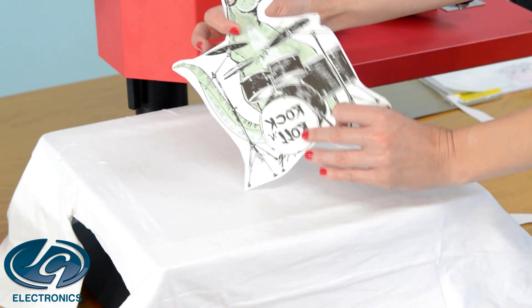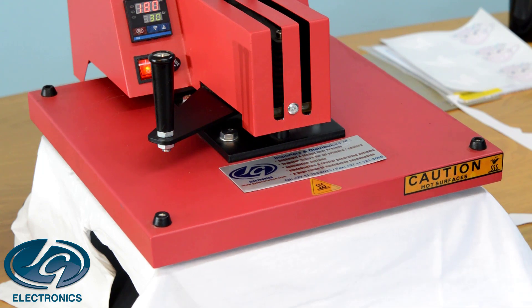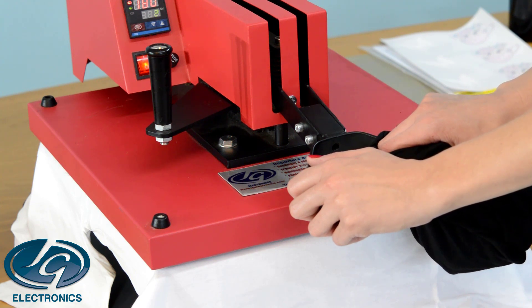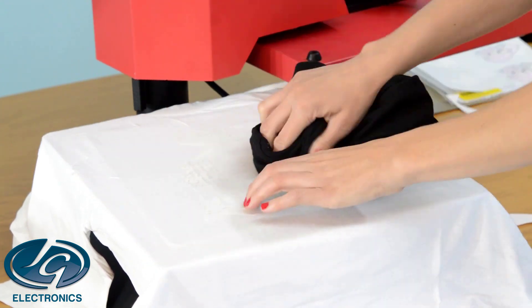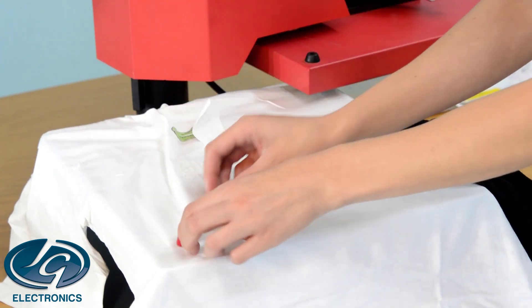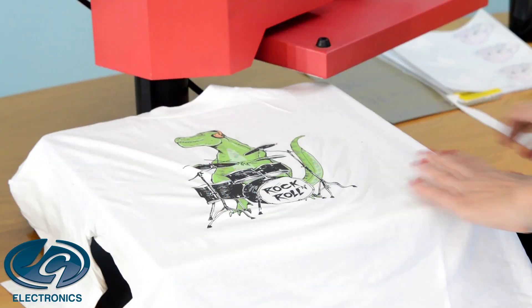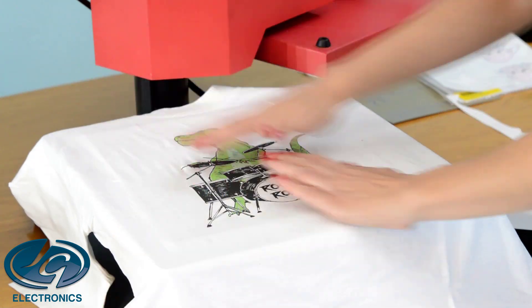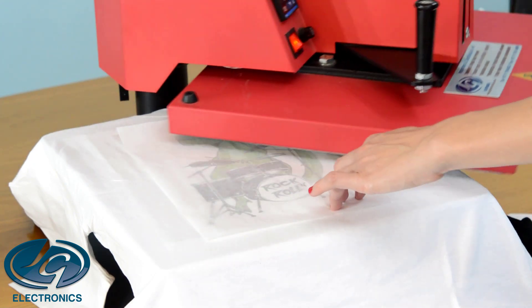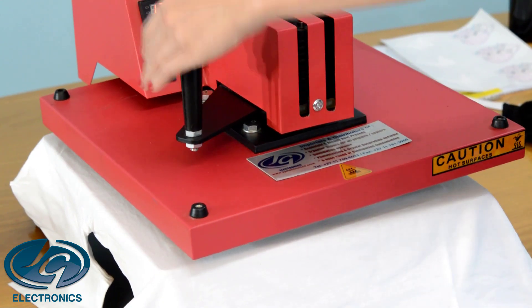Place it face down and press it for 30 seconds. When time is up, rub it very hard for a few seconds and then immediately remove the picture before it cools down — otherwise you'll struggle getting the paper off. Finish it off with a piece of silicone paper so that the print is more durable, comfortable, and sinks into the material. Press it for 40 seconds, then remove it and your T-shirt is done.